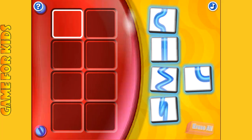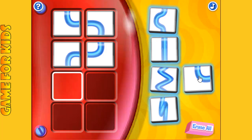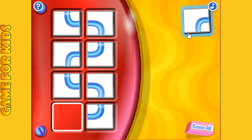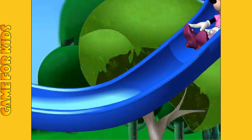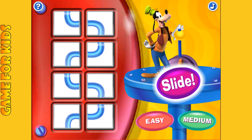Click the blue slide shapes to build your new slide. Hot dog, you're finished! If you want to watch someone else ride the slide, click here. Or if you want to make a new slide, just click a level button.